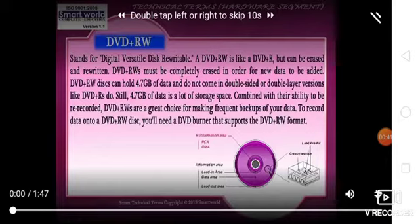DVD+RW can hold 4.7 GB of data and does not come in double-sided or double-layer versions.